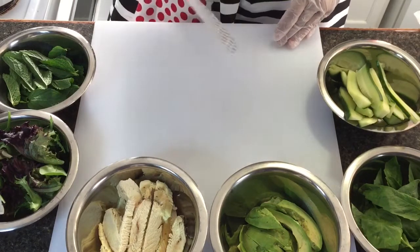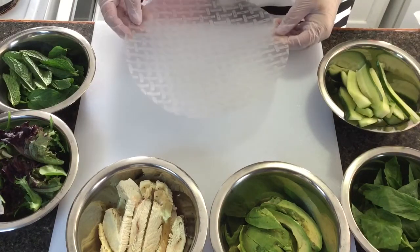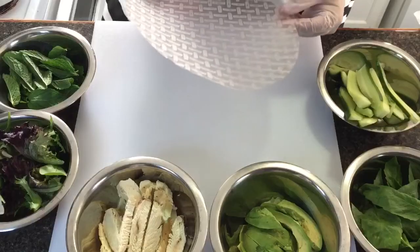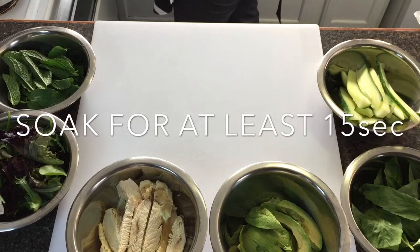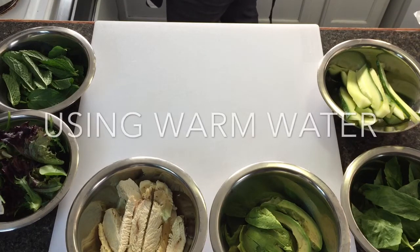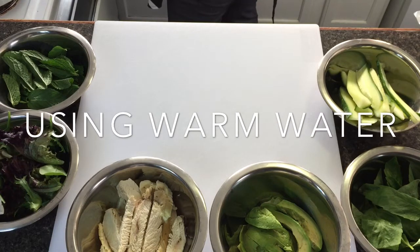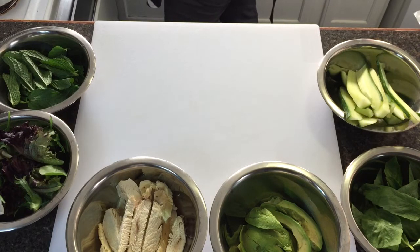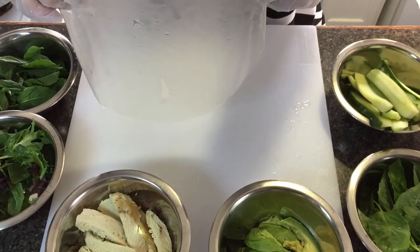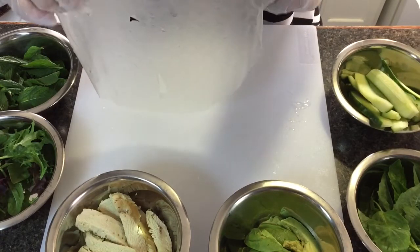I have the spring roll wrapper here. We're going to soak it — use slightly warm water. This is our spring roll wrapper after soaking it for 15 seconds.